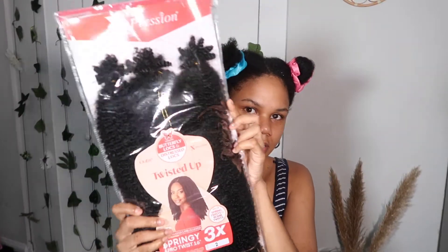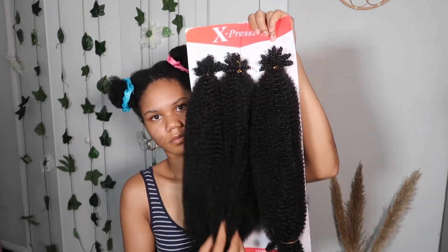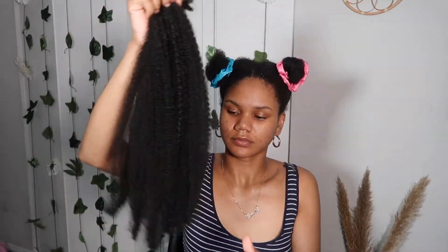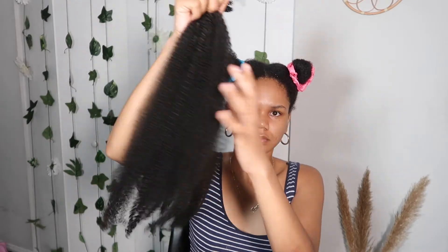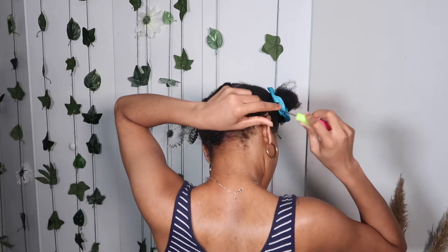This is my favorite hair to use. It matches my hair texture, it comes in multiple different colors, and I really, really appreciate this hair a lot. Look at how bouncy and stretchy it is, and it's very lightweight. I love this hair. This is my go-to hair. Just go ahead and gently separate it out so that you don't get any tangles.